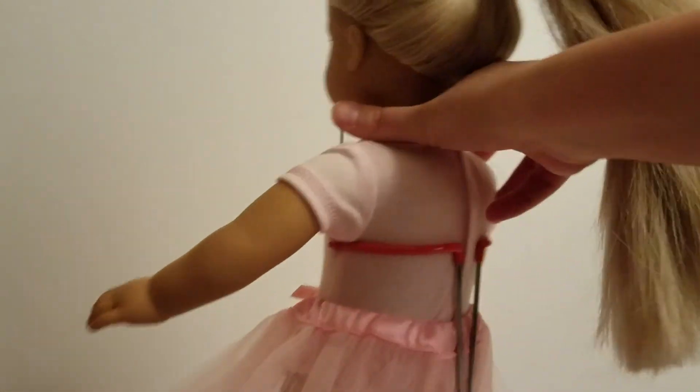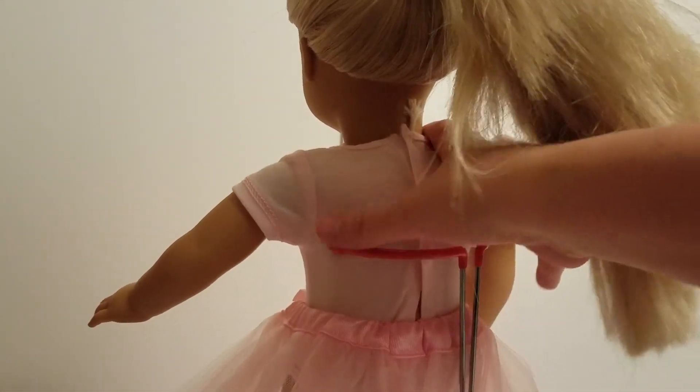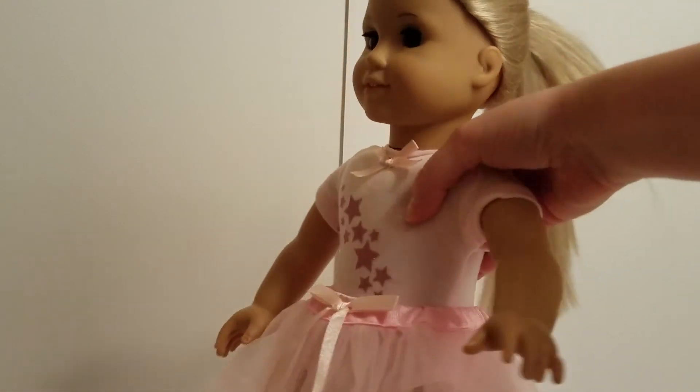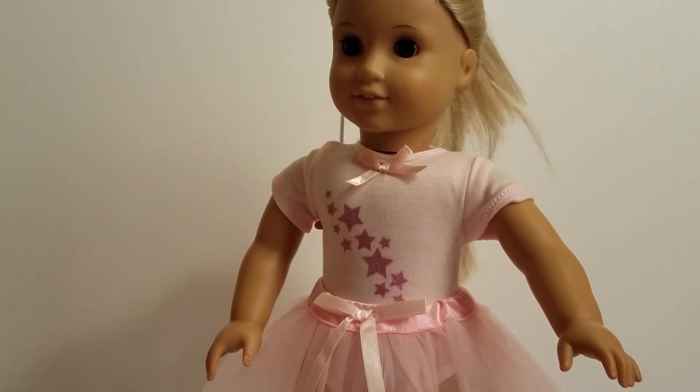Just so you guys can see, it does Velcro in the back here, and it has a little bit of a gap there. We just wanted to show you what it looked like, and we think it's really pretty, especially with the little ribbon detailing and the little sparkly stars.